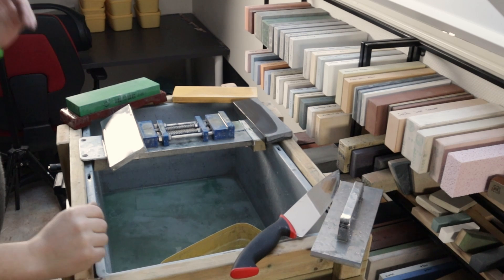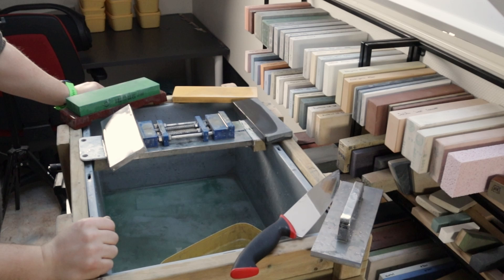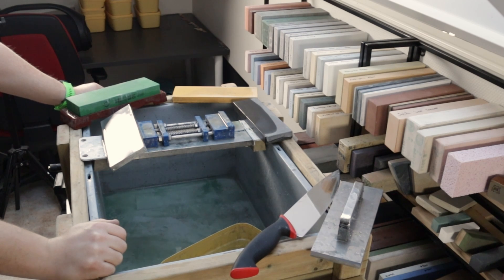Today's video is about the most asked question I get: how to choose a good grit progression. In general, I like to divide stones into coarse, medium, and fine types. Coarse being up to about 800 grit, medium from 800 to around 3000 grit, and fine anything above that. That will give you a general idea of where to start.